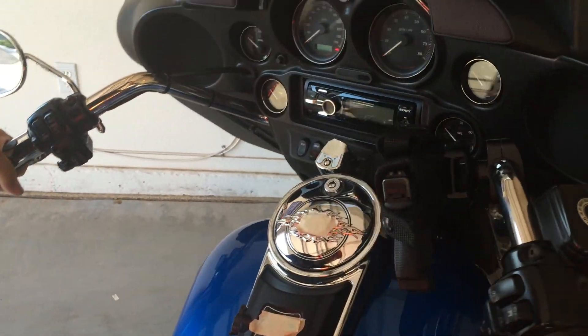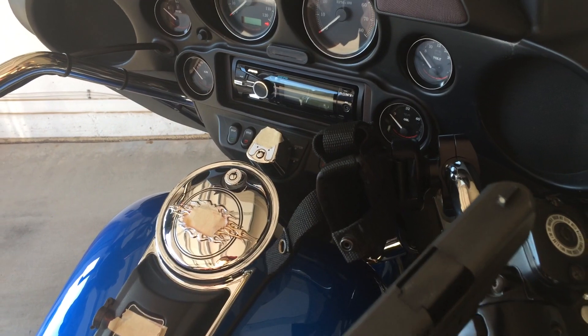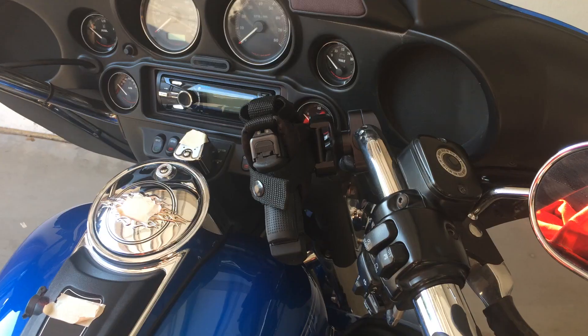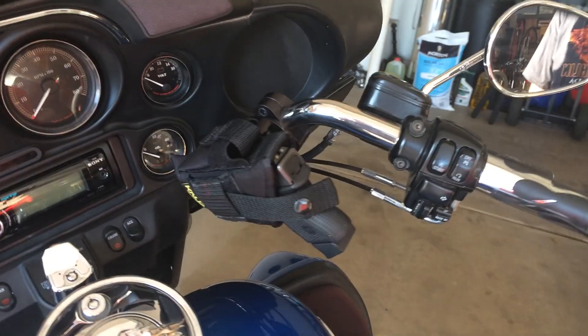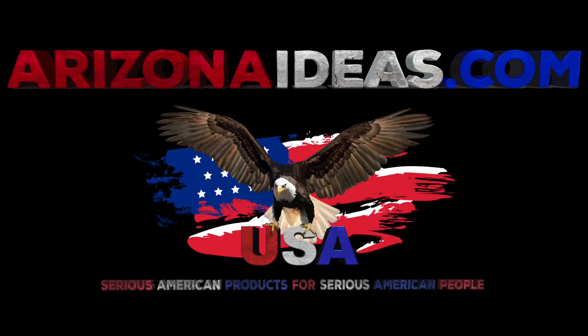Thank you again for your interest in the EasyReach holster mount offered by ArizonaIdeas.com. And remember our slogan: Serious American Products for Serious American People. Thank you so much for watching our video, and happy riding.